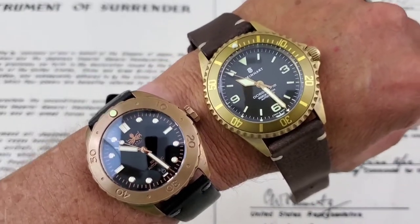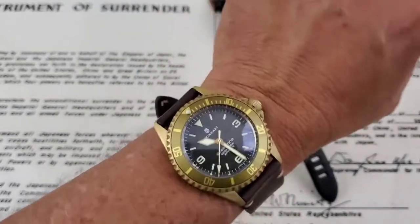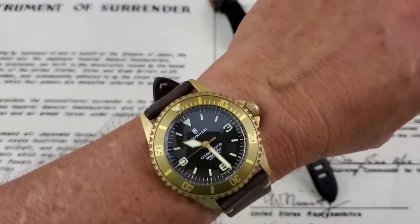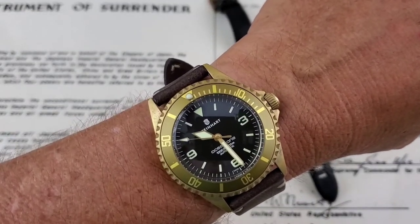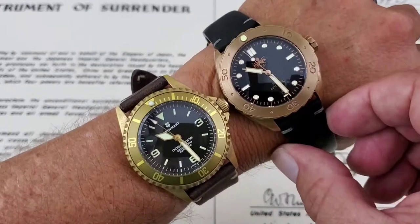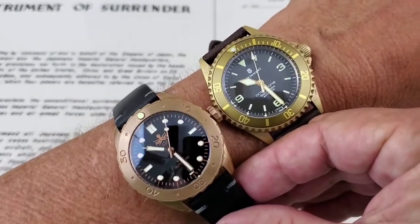Now here's the Steinhardt Bronzo on my 7-inch wrist. I really love the way this watch looks — the colorway is great. It's the only brown watch in my collection and I think it's super cool. I've always been a big fan of Steinhardt watches and their quality. Putting the Phoebus on one wrist and the Steinhardt on the other, the size difference doesn't look like much side by side, but you can see both sitting there together.